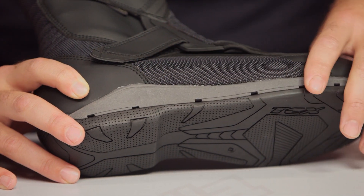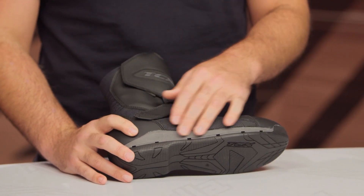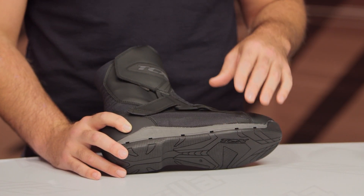It's actually built into the sole. This is a technology that TCX had priority exclusive rights to. It is now going to be seen a little bit more widely, but they were really the first to bring this technology to market, and they're carrying it through with a lot of the Gore-Tex boots you're going to see them producing.